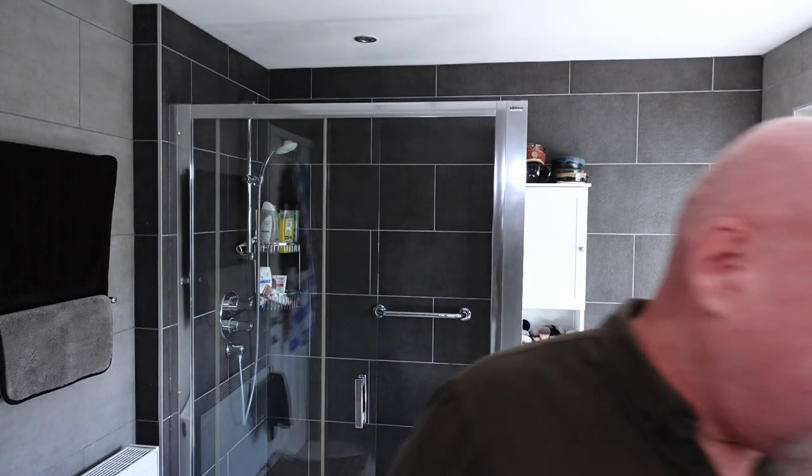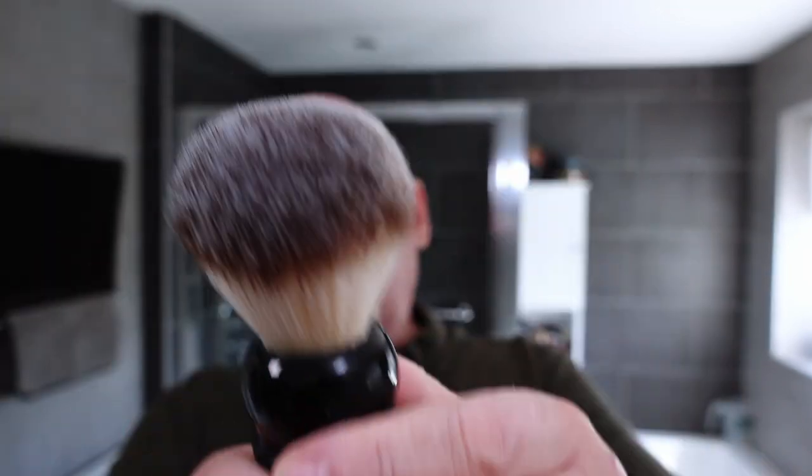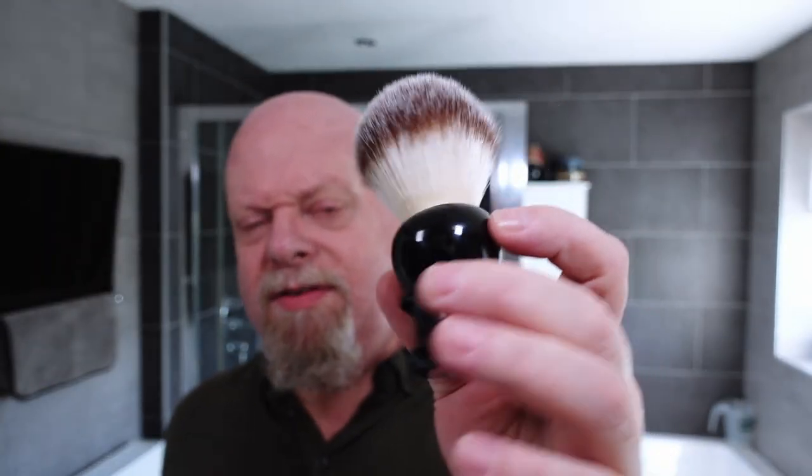So hardware-wise, I'm using my original Razor Rock Plisoft brush. You can find these online — I forget the price, but I think they're really quite cheap. About 10 to 15 quid — that's pounds. Quid is what us Brits say for pounds.